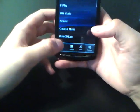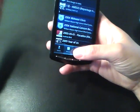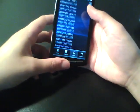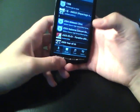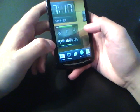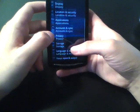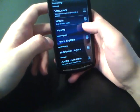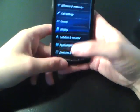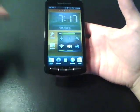Speaking of music, check out Sony Ericsson's media player skin — it looks pretty nice, very simplistic. I really like the blue color scheme. Even in the settings, everything has a nice blue background, and the sliders are blue. This UI is consistent across the Xperia Play, Arc, Neo, and others.